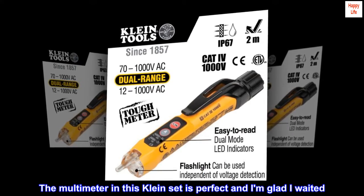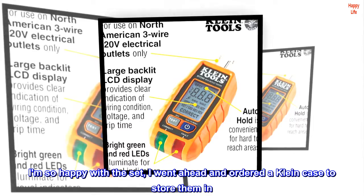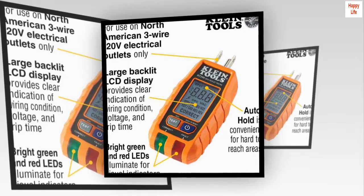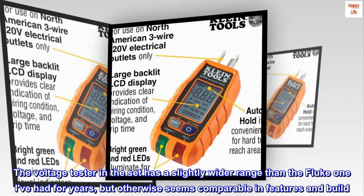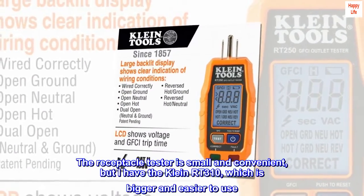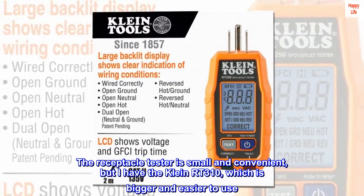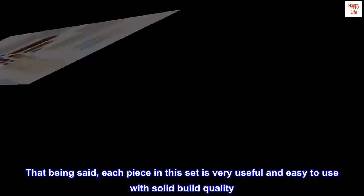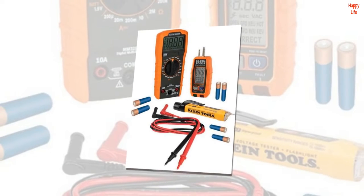The multimeter in this Klein set is perfect and I am glad I waited. I am so happy with the set, I went ahead and ordered a Klein case to store them in. The voltage tester has a slightly wider range than the Fluke one I've had for years, but otherwise seems comparable in features and build. The receptacle tester is small and convenient, but I have the Klein RT-310, which is bigger and easier to use. That being said, each piece in this set is very useful and easy to use with solid build quality. It's a great value.